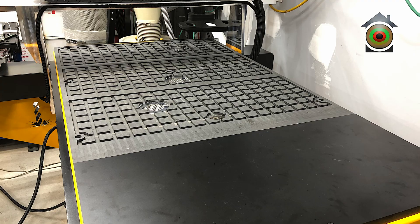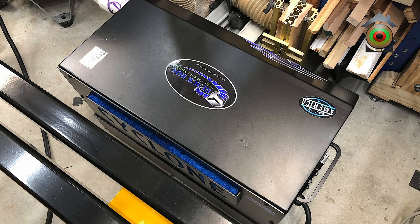I also upgraded the table to a phenolic table. Another upgrade was vacuum hold down — this machine has three zones of vacuum hold down.